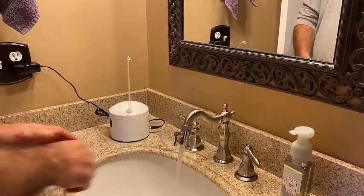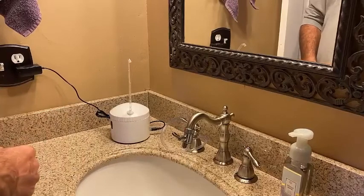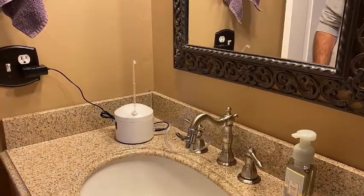Turn the water on, use the faucet yourself. When you're done, turn the diverter valve horizontal — that sends the water over to the AquaPur.